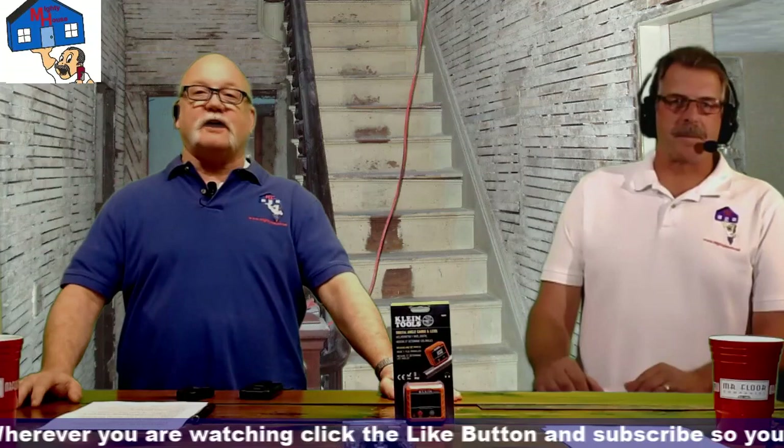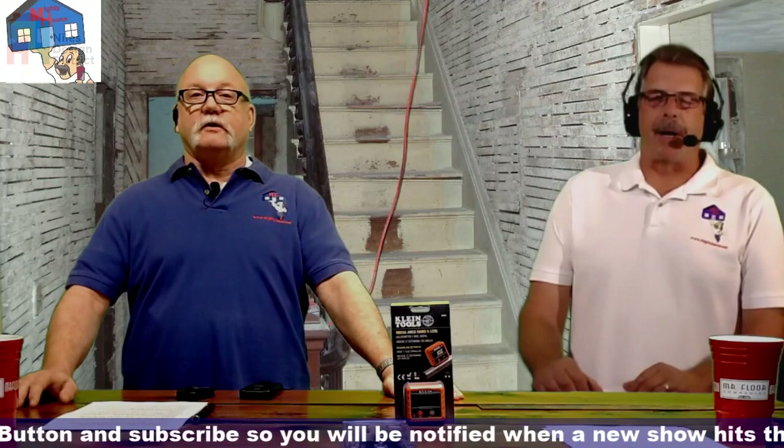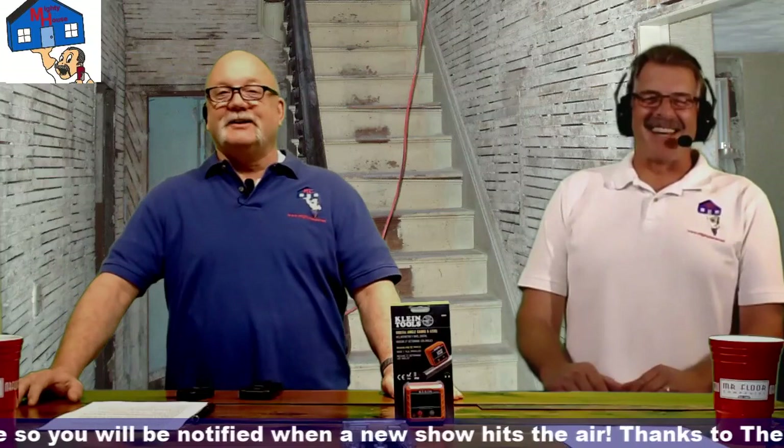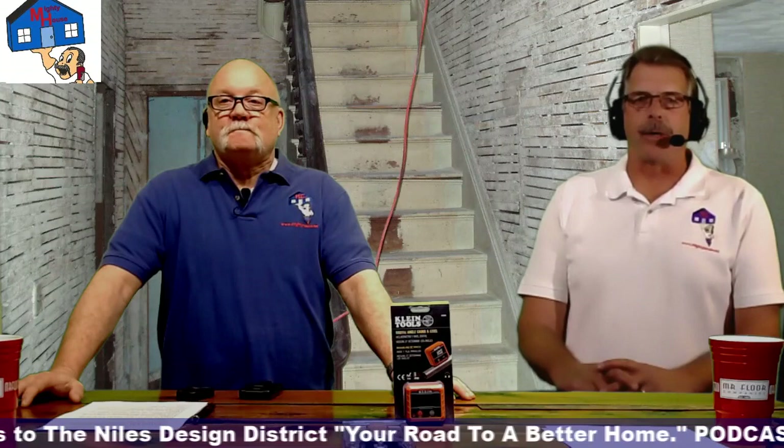We need to know how to watch out for lead paint and things we might want to be aware of. Our guest was a trainer for the EPA in lead safe work practices and sat on the Illinois Lead Elimination Advisory Council, which is part of the Illinois Department of Public Health, dealing with the prevention of childhood lead poisoning.